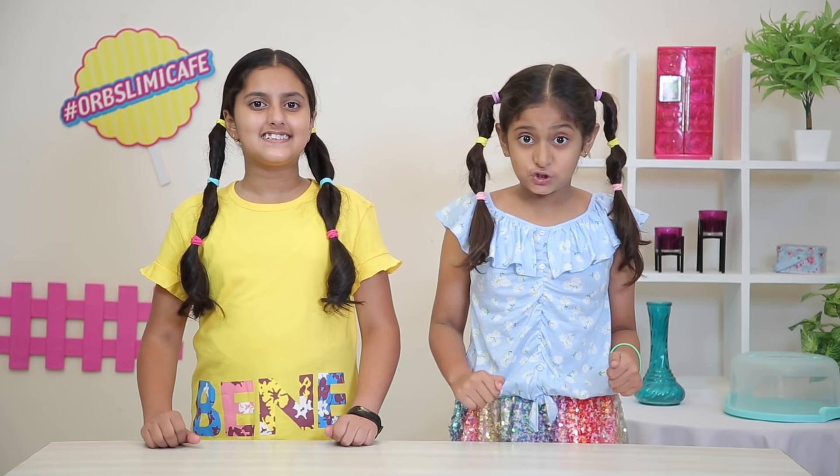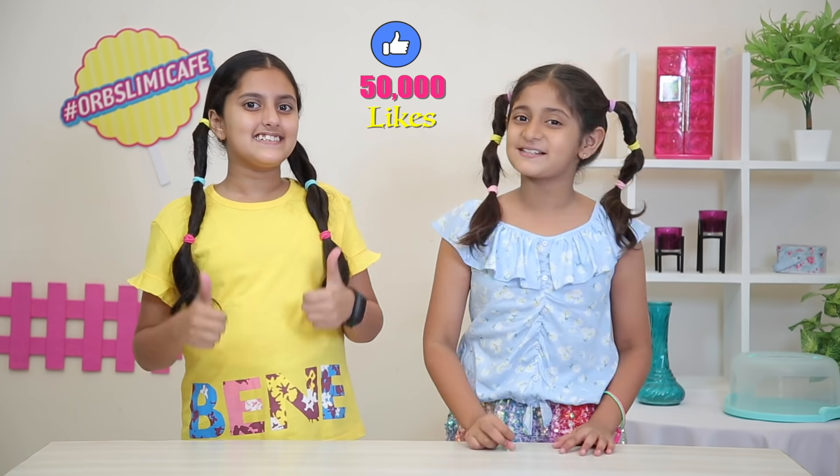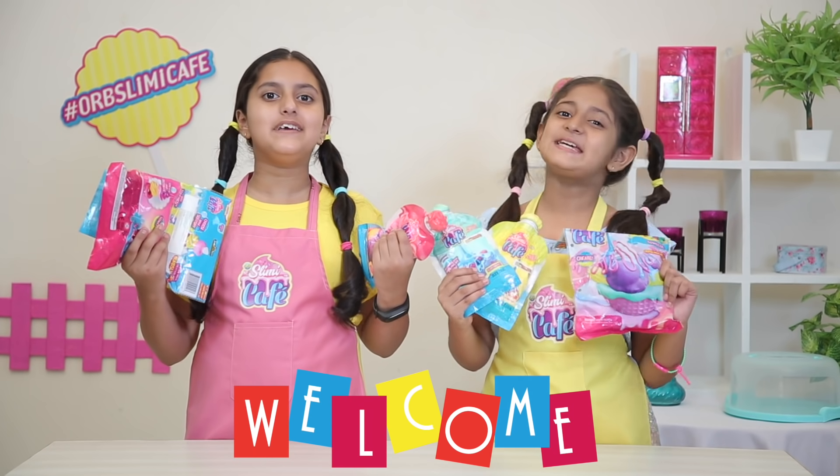And everyone will feel the good slime. Whoever feels good, like and 50,000 likes. Let's make it ready. Welcome to our Slimy Cafe!